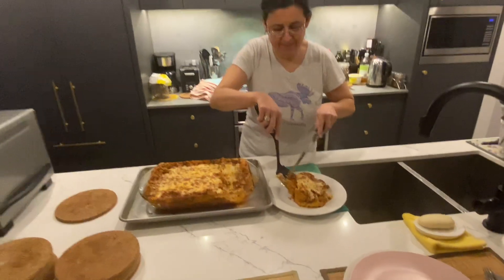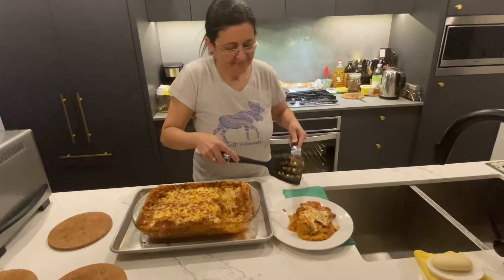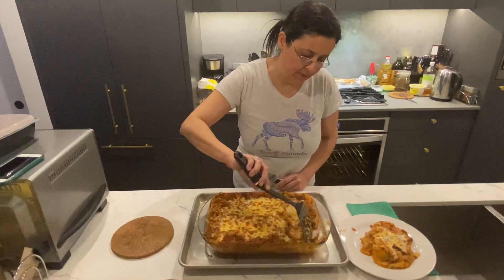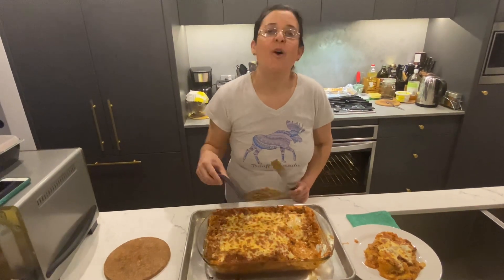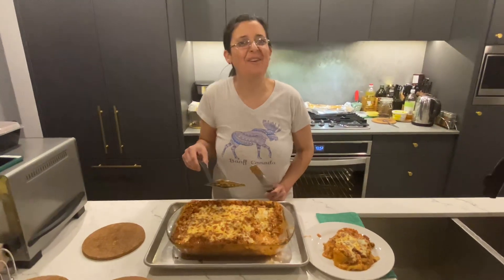Oh my god, mama mia, look at this! If you see on the bottom, there was still sauce and the noodles are cooked. Hope you liked this video, hope you enjoy brasagna — try to make it at home!